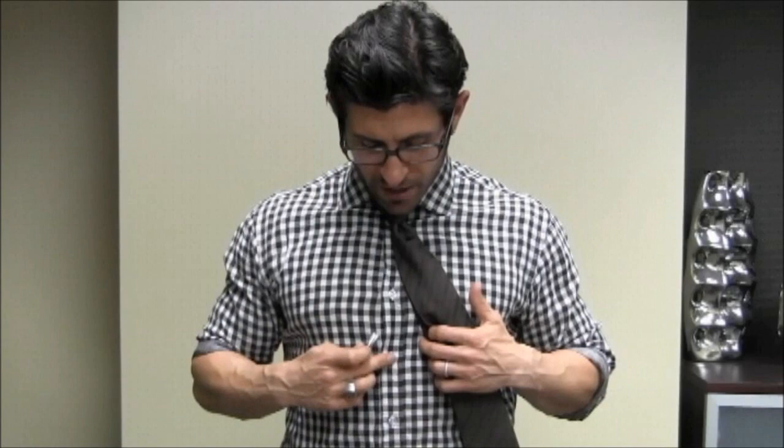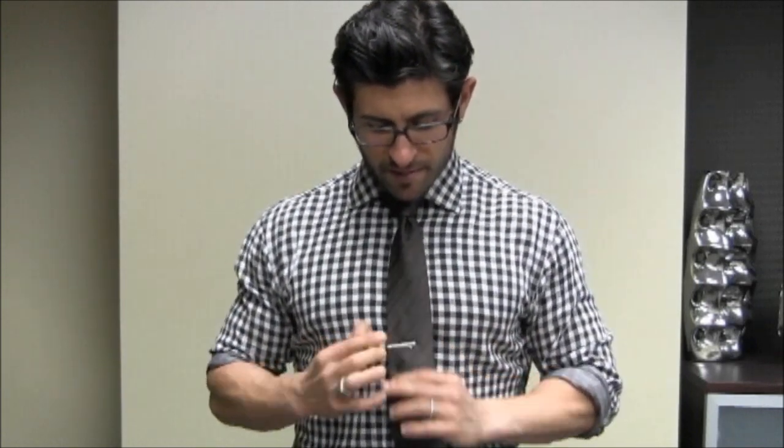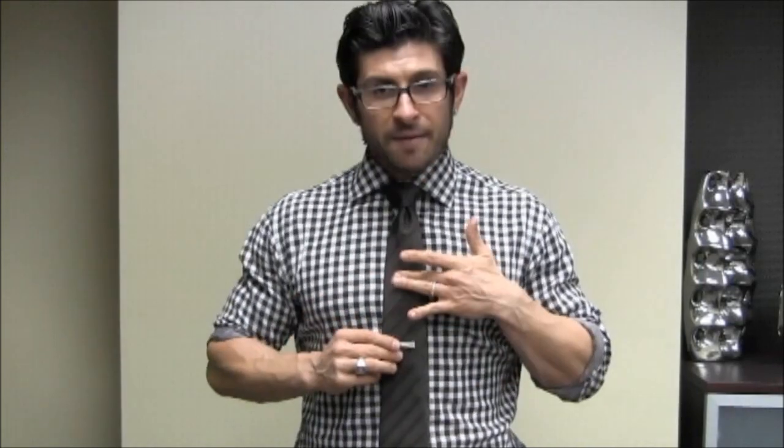So where to wear this? To make it simple, I always go with the fourth button down. So you've got one button, two button, three button, fourth button. I simply open it up, align it, and boom, place it there. You can wear it between the third and fourth button — there is no technical right or wrong place to clip this. I wouldn't go super high, I wouldn't go super low. Think of it like this: break your tie up into thirds — bottom third, middle third, and upper third. I would stick the tie clip or tie bar in that middle third.